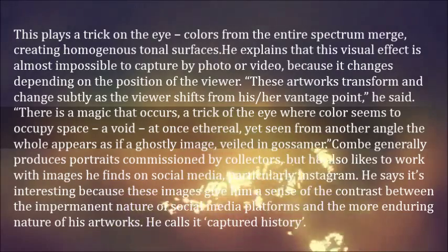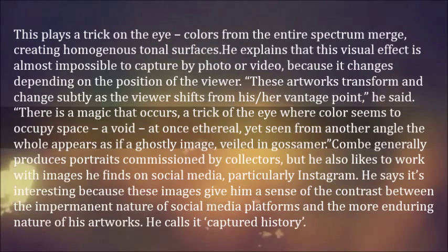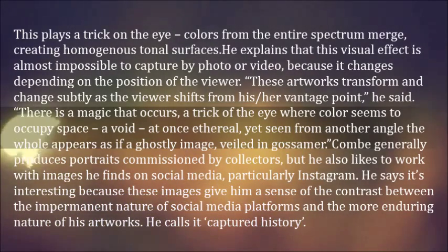There is a magic that occurs — a trick of the eye where color seems to occupy space, a void, at once ethereal, yet seen from another angle the whole appears as if a ghostly image, veiled in Gossamer.